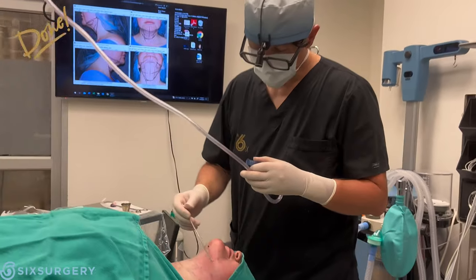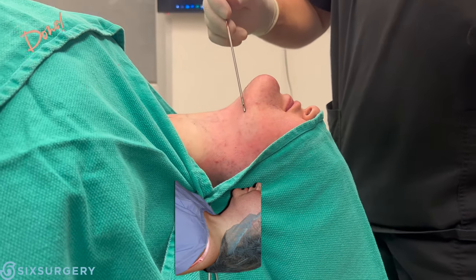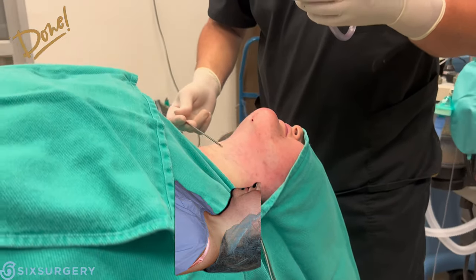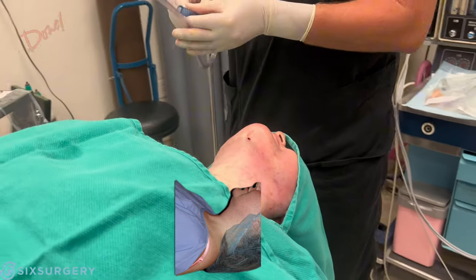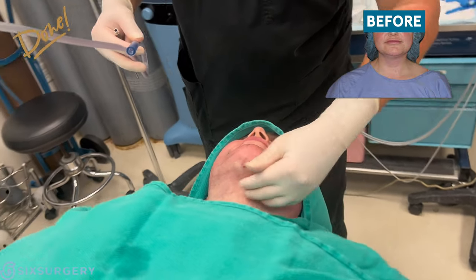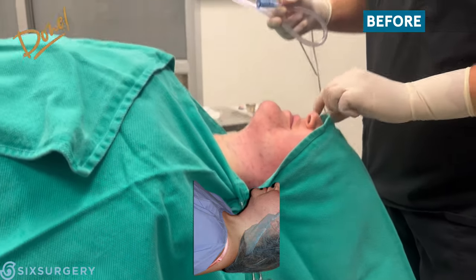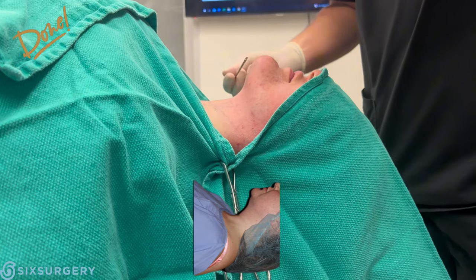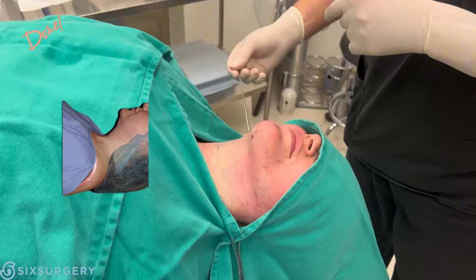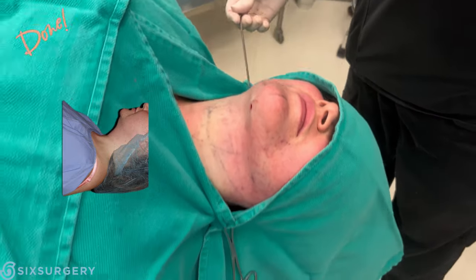Alright, we are done. You can see the shadow here — this is her jawline right here, her mandible right there. We scooped out along here. Just lift your head up a little so people can see what this looks like from the side. You can see the contour right there — all of this was liposuctioned out.